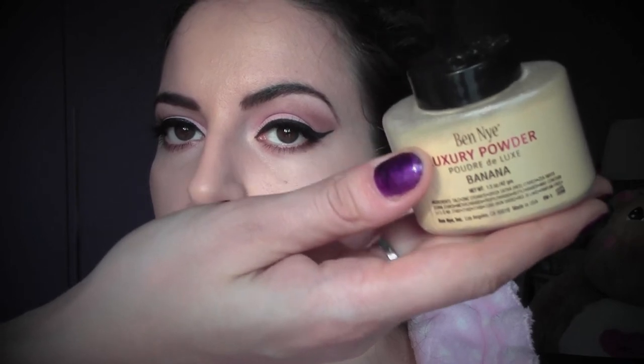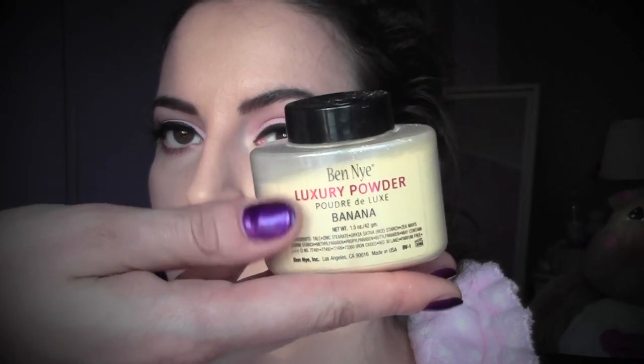Now the base is finished. I'm going to fix it with some luxury powder from Ben Nye in the color banana.